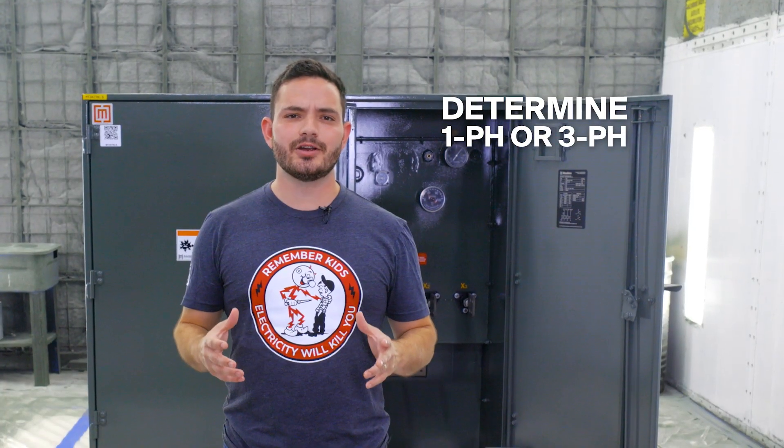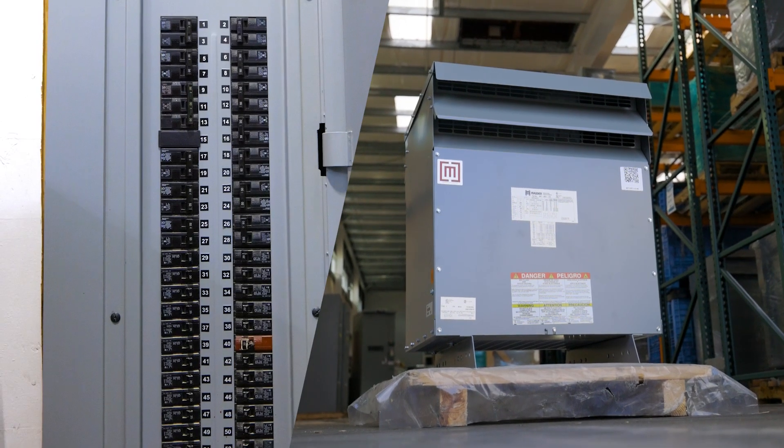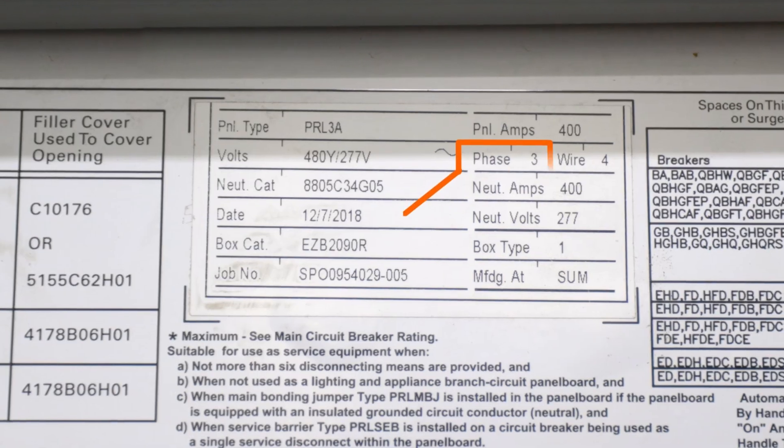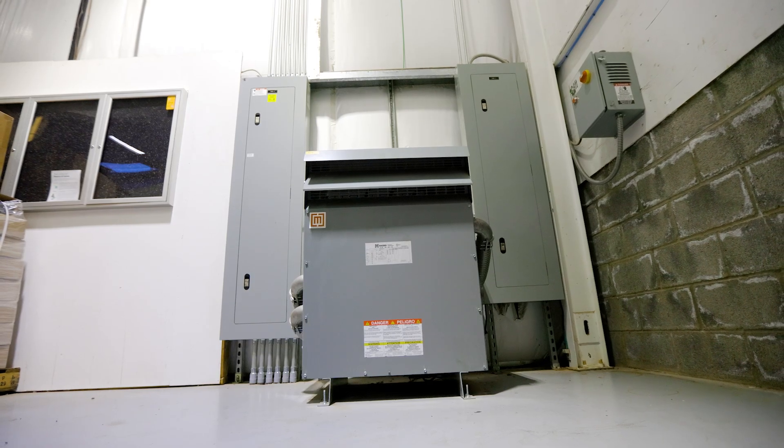First, find out what kind of power your utility supplies to your building — it'll be either single phase or three phase power. The simplest option is to buy a transformer with a phase type that matches the power you have at the panel. If you are working with single phase power, order a single phase transformer. If you're working with three phase power, order a three phase transformer.